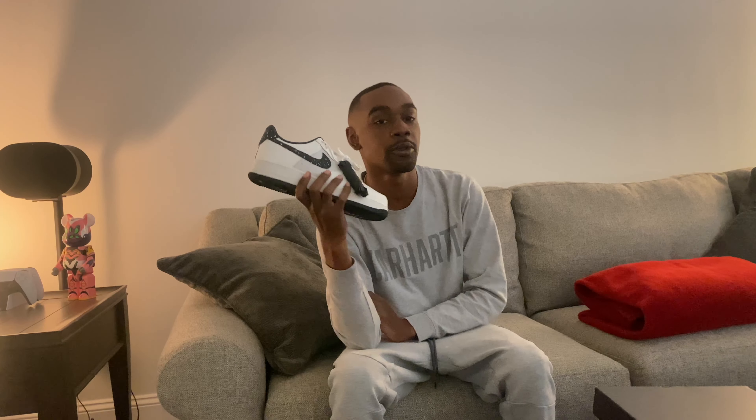Gotta give my first impressions. These were a gift to me, man. For real, I like these. I'm giving these like an eight — nah, boost it up. I'll give it a nine. I feel like they're kind of wearing nine on these. But let's go around the sneaker.